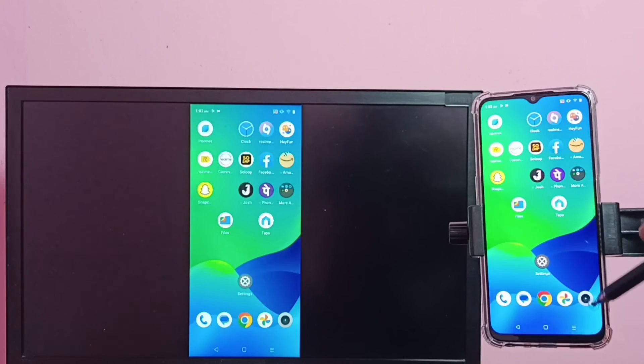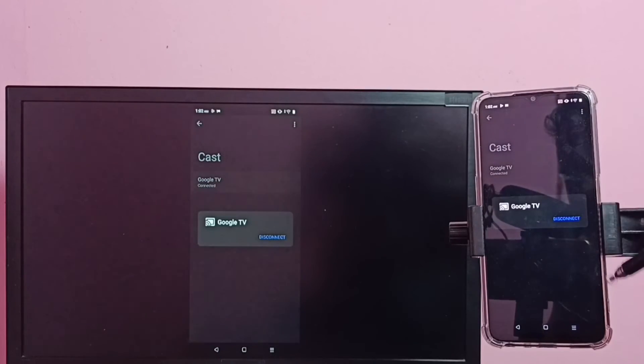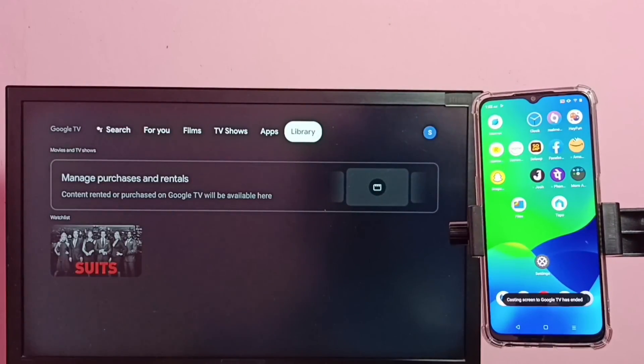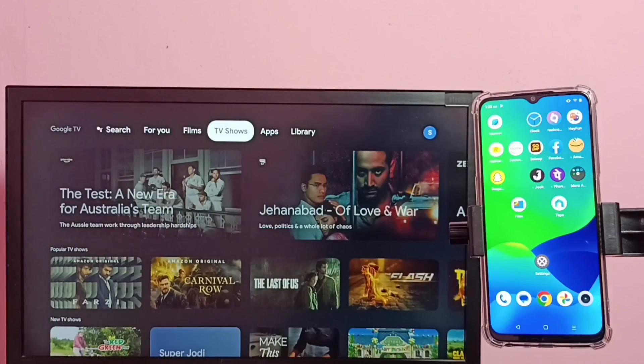If you want to disconnect, again go to Cast, then tap on the TV name, then tap on Disconnect. Okay, done. I hope you have enjoyed this video. Please subscribe to my channel, and please like and share the video.